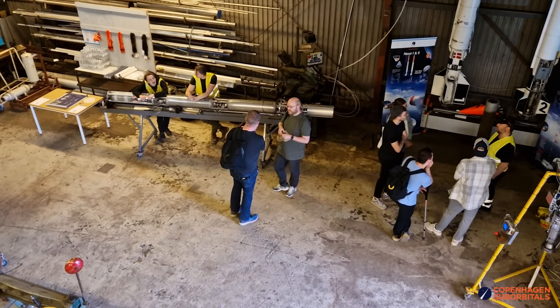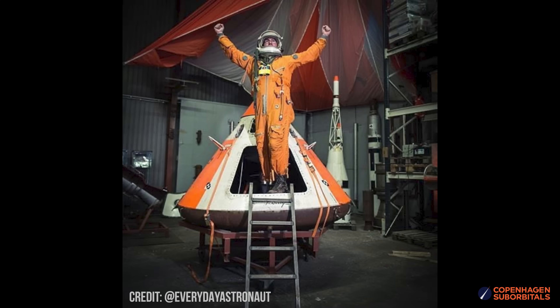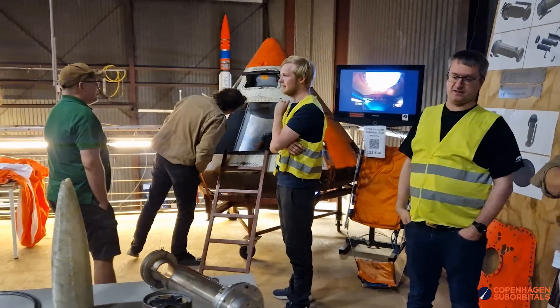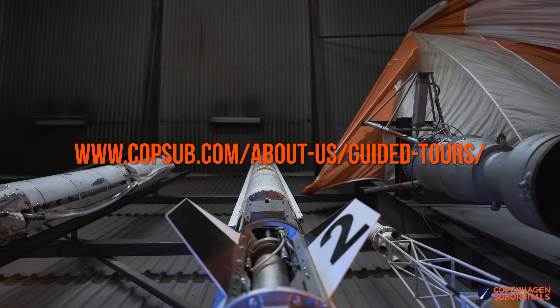If you want to see any of this hardware coming together in person, touch some flown rockets, or try our space capsules on for size, come visit us. We run public tours every weekend, so just check our website for availability and book your visit. We really hope to see more of you here.